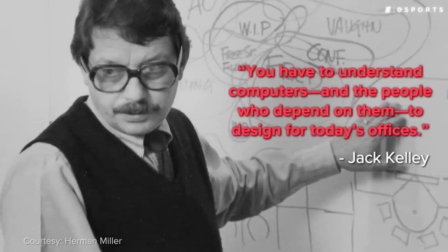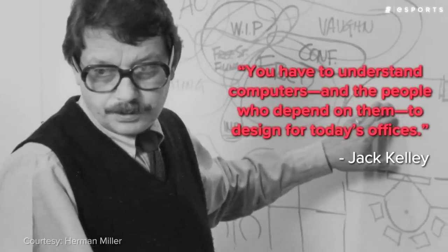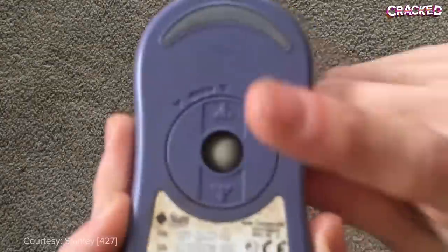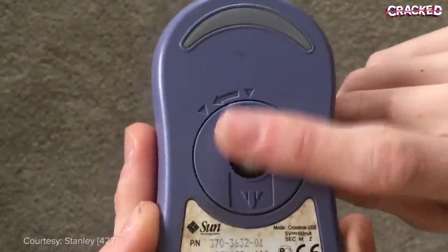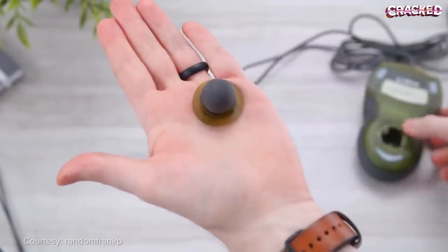Herman Miller designer Jack Kelly designed the first mouse pad just one year later in 1969, and from then on everyone started using them. Over the course of the 1970s, ball mice dominated the market, so anyone who had a computer and a mouse usually opted to use a soft mouse pad alongside it.